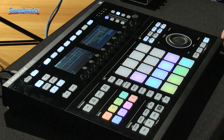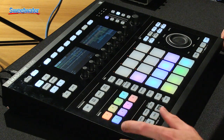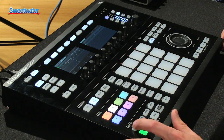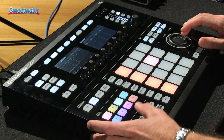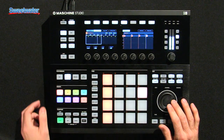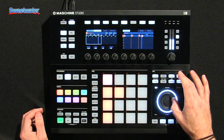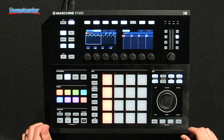Everything you know and love about the Maschine sequencer is still there. Pattern creation is as easy as ever, with new options for step mode. You can easily select events, nudge and move events, with much easier detail editing using the jog wheel and the editor — and again, seeing it all on the high-res color displays.